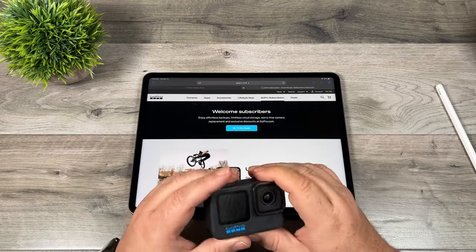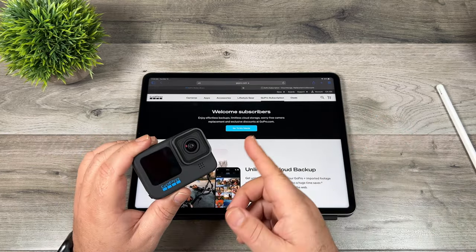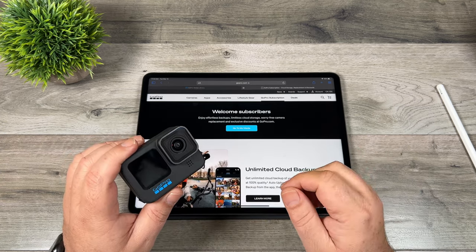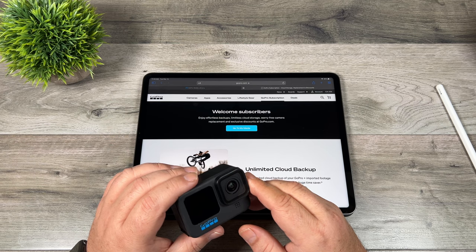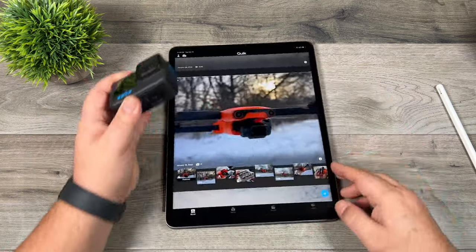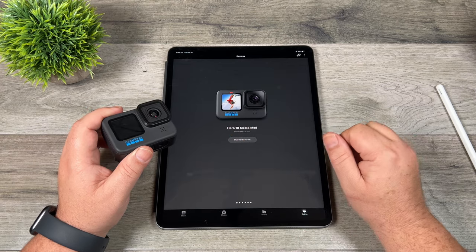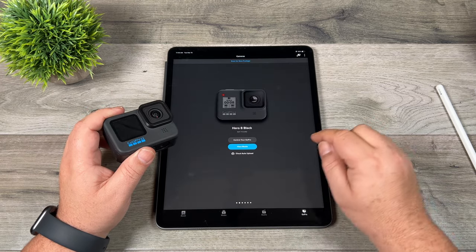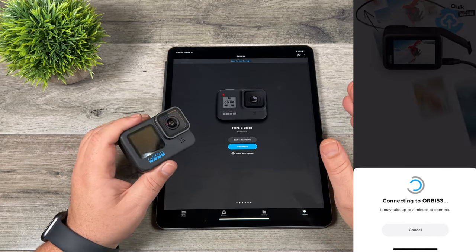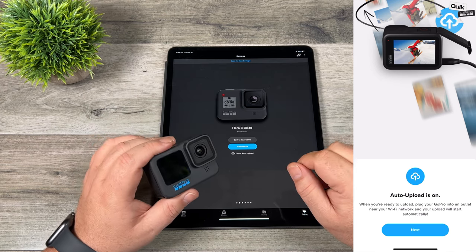So let's take a look at how we can utilize the cloud storage. Let's start with the GoPro itself — they have a feature called auto-uploading. Basically, when you plug your GoPro in to charge, it's going to automatically connect to your internet service and start uploading while it's charging, and it works quite well. You do have to set it up initially by launching the GoPro Quick app and going to your GoPro section where all your connected GoPros are listed, and you'll see an option for cloud auto-upload.